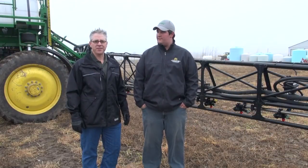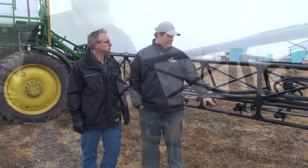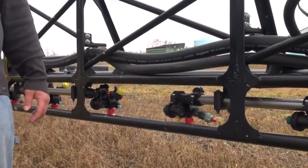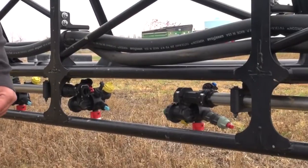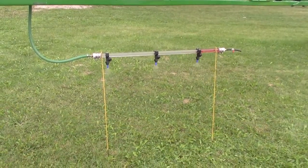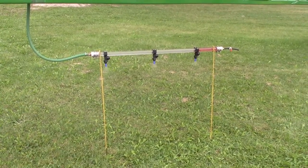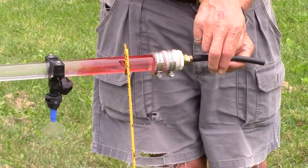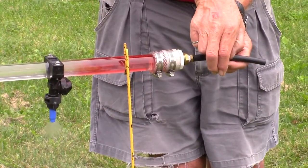Be sure to open up the boom ends when you're cleaning your sprayer. You can make this easier by installing valves in the end caps or installing boom end nozzle bodies. We retrofitted with boom end nozzle bodies to get rid of hard-to-clean dead ends. We made a clear boom to see inside the boom ends — you can see that the red dye, or pesticide, isn't going anywhere. It is critical to open the boom ends during cleaning.